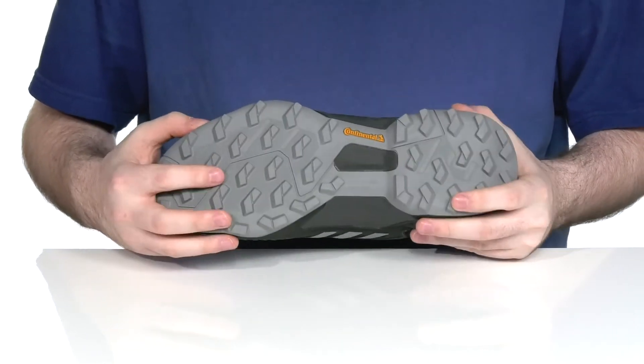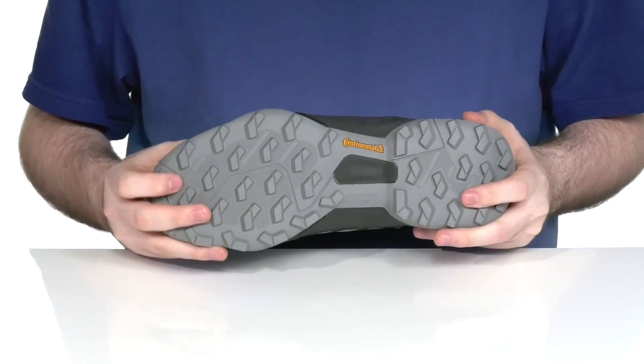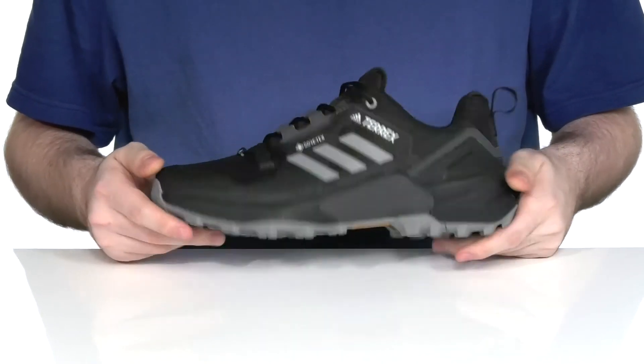Underneath it has a Continental rubber outsole that has a great grip with those lugs. It's going to keep you on your feet and having fun all day long.